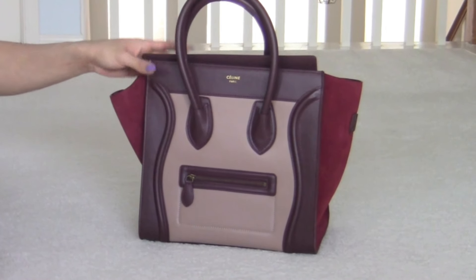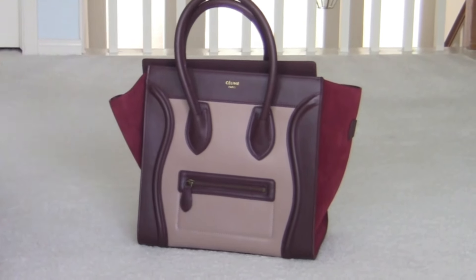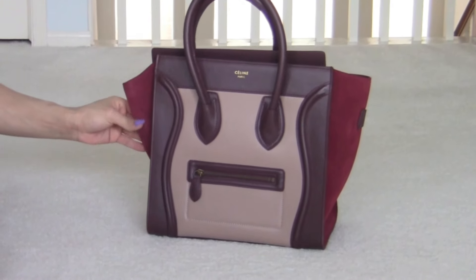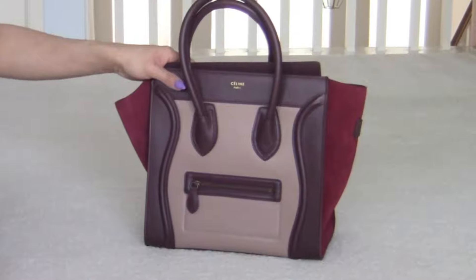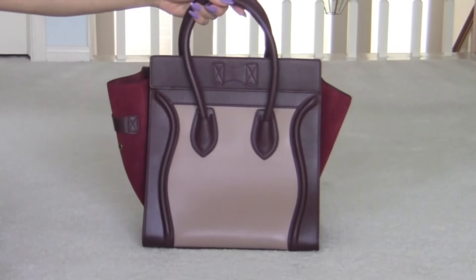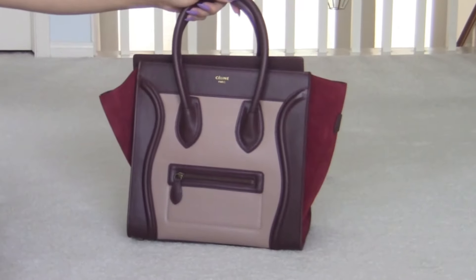We have this pretty brown color, tan nougat, really pretty tan beige color, and this gorgeous velvety red for the sides. The front, the side, the back, the other side, and the front.